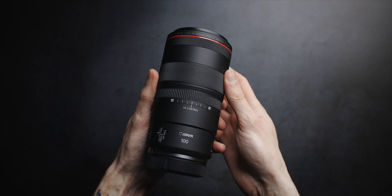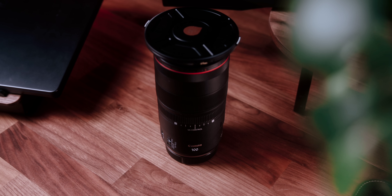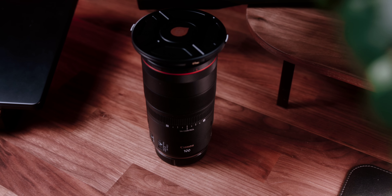The RF 100mm offers excellent build quality, allowing it to be used in various conditions. The lens feels solid yet not overly heavy, making it a great choice for longer handheld shooting sessions. A quick note — you can see the helix filter mount on my lens, but none of the images I share in this video are taken with any filters. That's just my basic setup for all my lenses, just in case I want to use one.